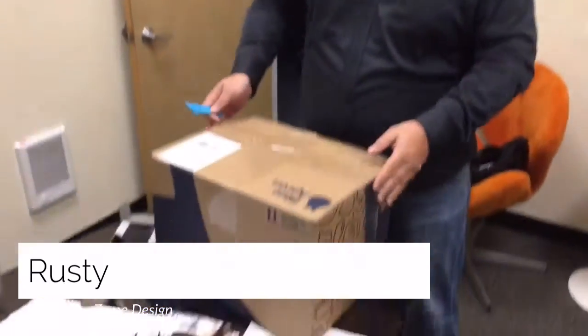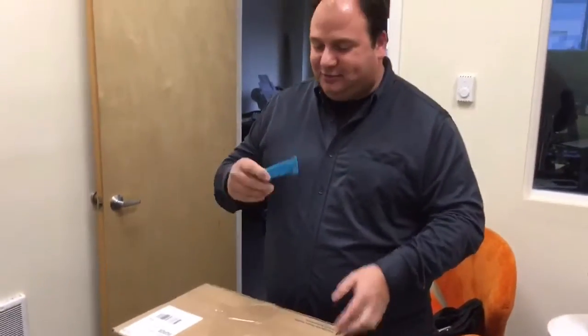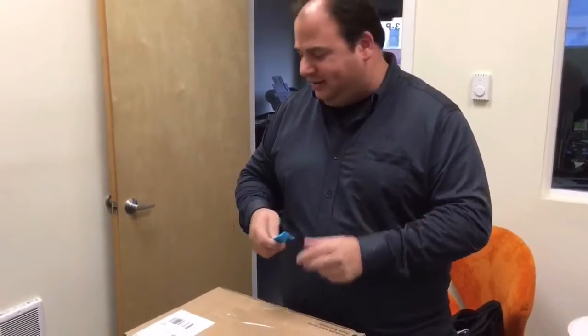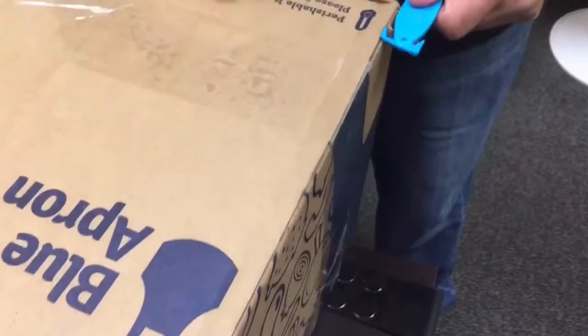I'm here today with my Cuts Easy knife and my new shipment of Blue Apron, which they've got taped up pretty good. So we're gonna give the Cuts Easy knife a try here and see how — ooh, see how smooth that was.